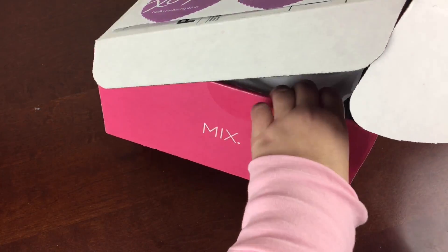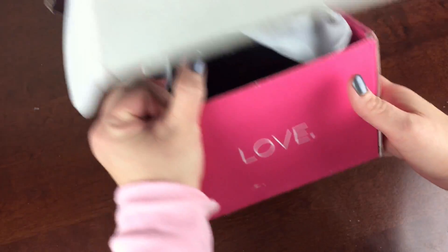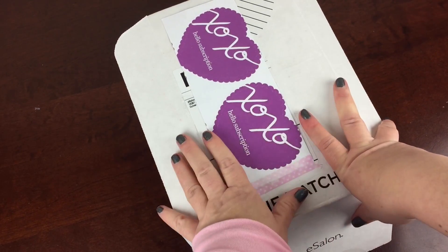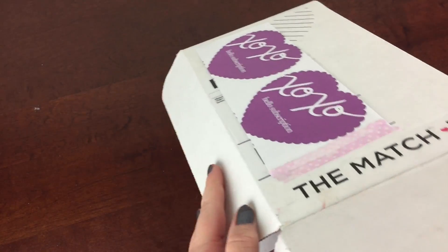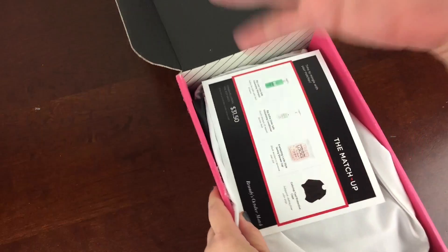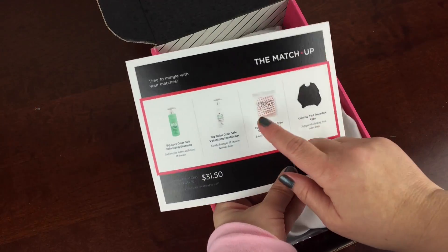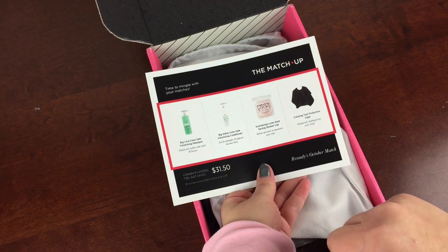They actually have a really cool thing — you can use their discovery tool with a mix, match, love approach to help you select products, or you can pick your own. I picked my own this time; I might use the discovery tool next time. You get three products for $30 plus the $5 shipping fee, and there are spots where you can get 25% off a product. So I picked three products and a 25% off one.